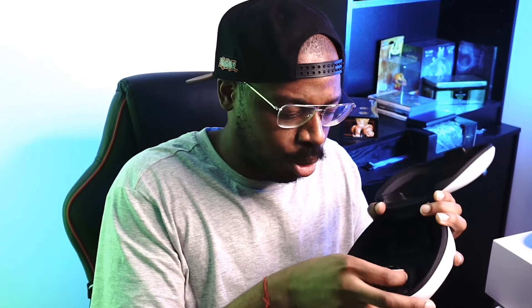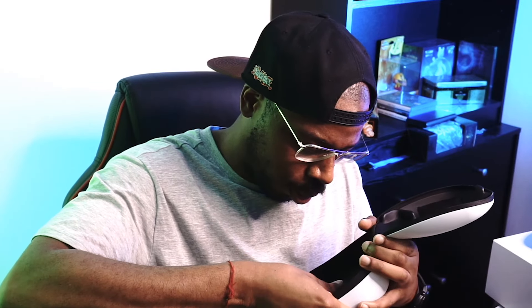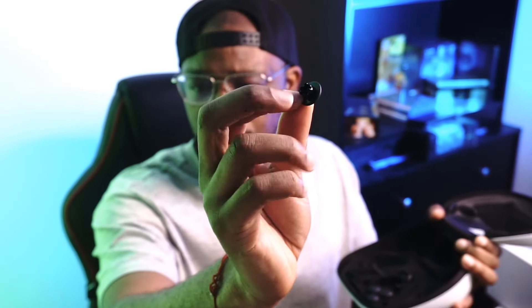You've got all your replaceable stuff for your controller. These are the back pedals for the back of the controller — you've got two of those, obviously. It actually moulds straight back into it. You've got left and right, then you've got smaller back pedals as well. And you've got your replaceable thumbsticks — you can replace those quite quickly if you want.